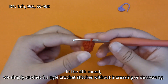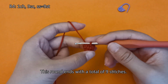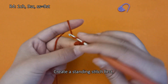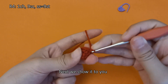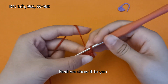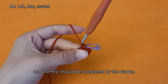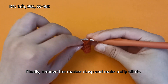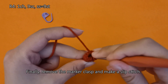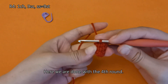In the fourth round, we simply crochet 9 single crochet stitches without increasing or decreasing. This round ends with a total of 9 stitches. Create a standing stitch first. Finally, remove the marker clasp and make a slip stitch. Here we are done with the fourth round.